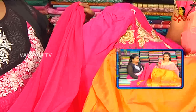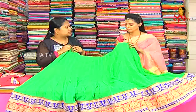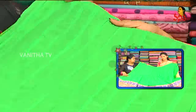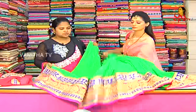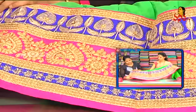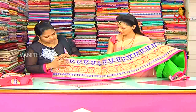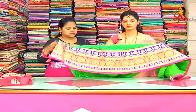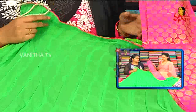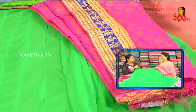Next one is half sari — a chiffon fabric cut. We have a parrot green color with pleats design and a big size border. We have a pink color, lace border, stone border, and a jerry pita spring border. We have a plain border. This is a bannaras blouse with a single border.